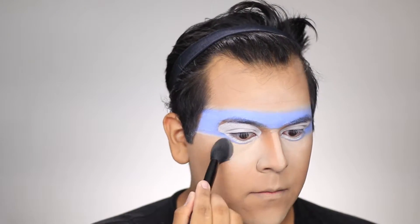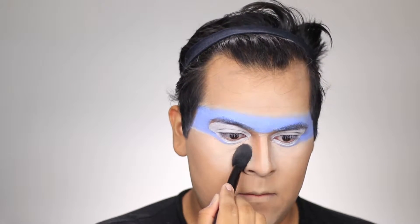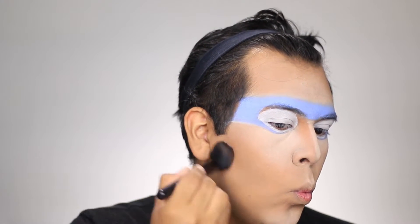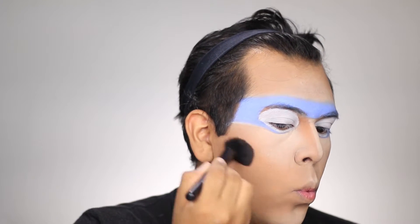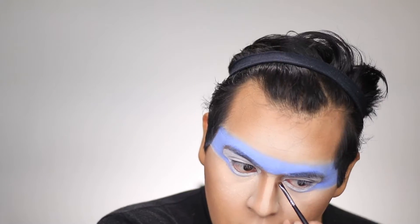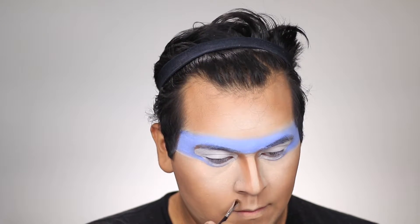Next I took the MAC Emphasize shaping powder and placed it under my eyes anywhere I highlighted. Then I took Shadester as my contouring shade and used my ELF blush brush to contour. Next I took the Morphe M213 brush to snatch my nose just a little bit, as well as my philtrum.